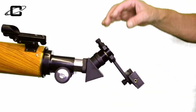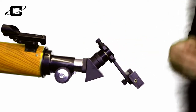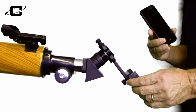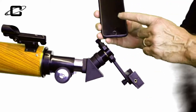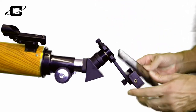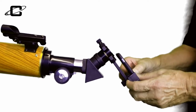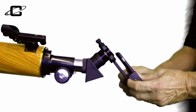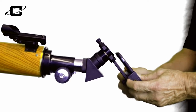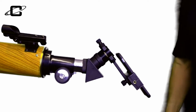Now that we have the smartphone adapter securely attached to the eyepiece, the next step is to take our smartphone and put it on the adapter. Make sure that the screen of your smartphone is facing you. Simply go to knob B and adjust the opening wide enough or narrow enough so that your smartphone is securely attached to the smartphone adapter. Don't over-tighten it.